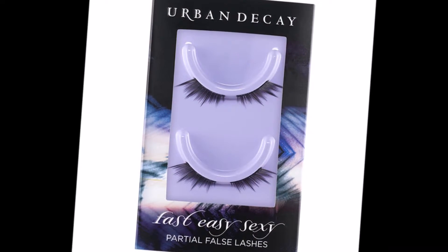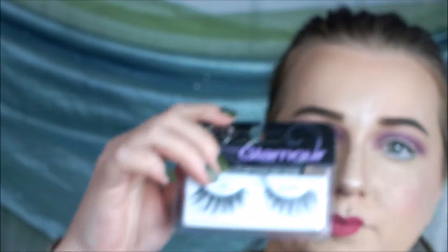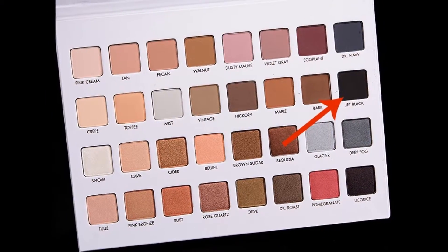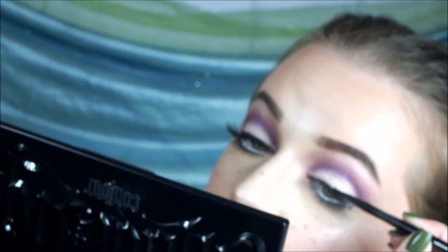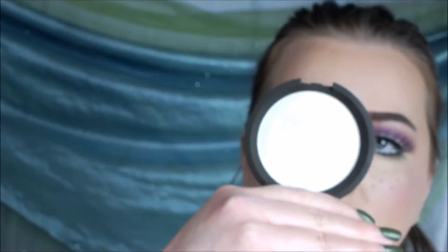Then I'm taking my Urban Decay Fast, Easy, Sexy Lashes for the bottom and the Ardell Glamour Lashes for the top. I just got done doing them — I didn't want to do them on camera. Then I'm taking Jet Black from the Lorac palette and my angled Precision Brush from Elf and I'm going over the lash band to cover it up.